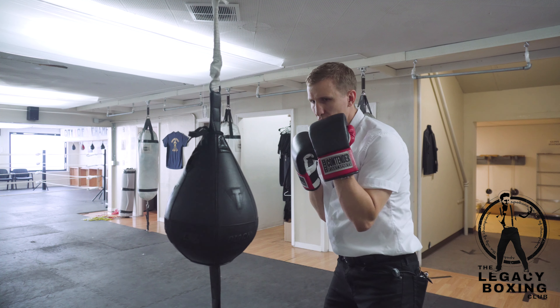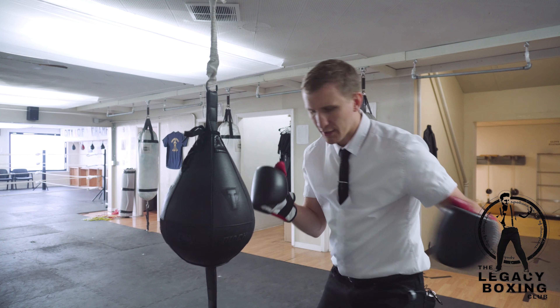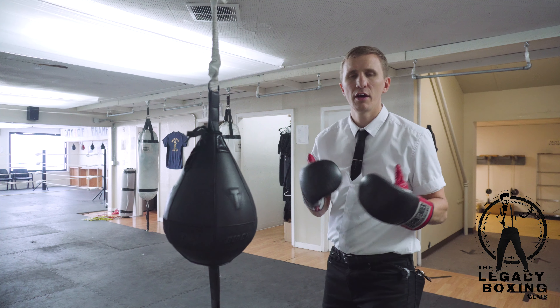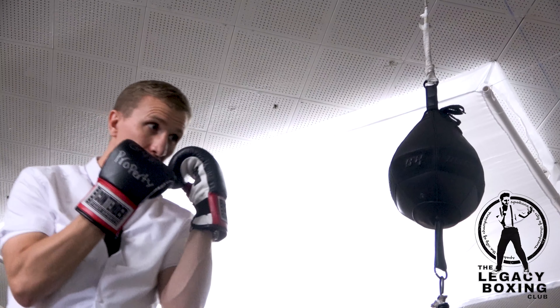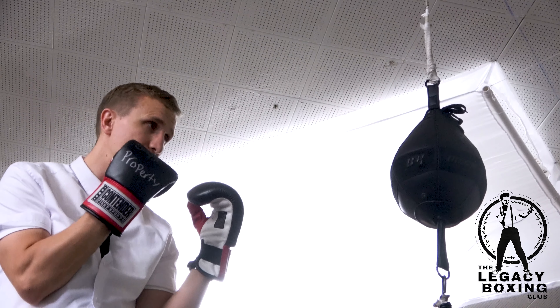On the double end bag you really want to try to get this left hook off clean where you've got your right hand, you load it correctly, you've got your weight on your front leg and you're able to pivot up and stomp that back heel down. So it's a good scoring, correct blow and you're teaching yourself to throw the left hook correctly even when you have to throw it very quickly.